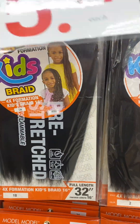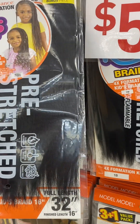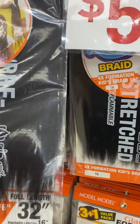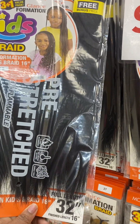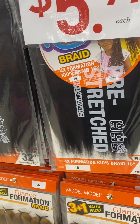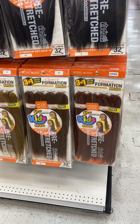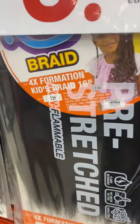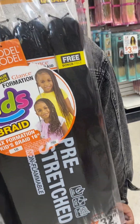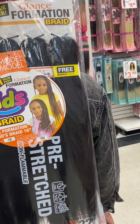This is $5.99 each. What length is this one? This one is 1B — 1B is your color. This inch is 32. I think you should get this one. Yeah? That is 32 inch. Yeah, this is a perfect length, this is the perfect length.